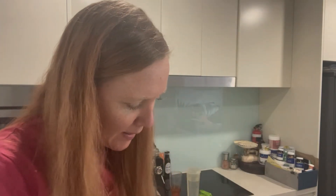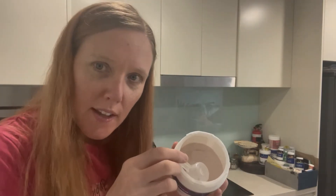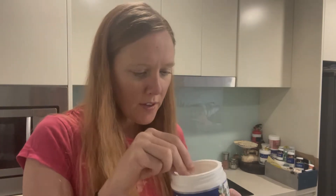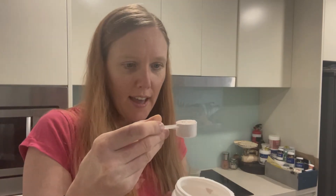So it's like a slight pinky powder, as you can see there. And there's a little scoop that comes with it too. So I scoop it up and make sure it's about a flat scoop like that.